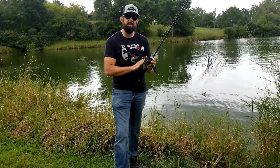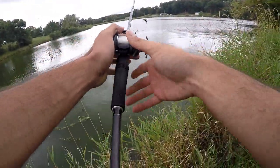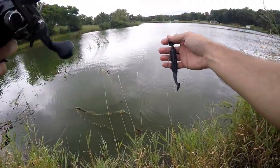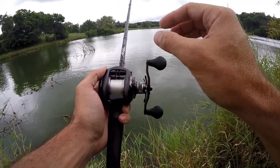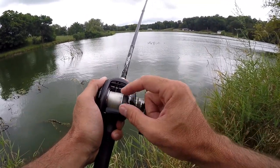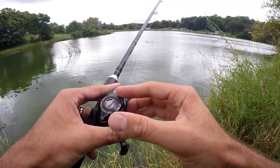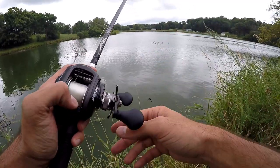Before we start flipping and pitching, let's discuss the settings on the baitcaster. I don't do anything different when pitching versus regular casting. I keep my spool tension just so the spool has no side-to-side play — tighten it just enough to remove that play, but don't go past it. If you tighten it too much, it'll slow your spool down and make it harder to pitch. For the brakes, that depends on your reel — mine is about halfway, which works for both long casts and pitching.